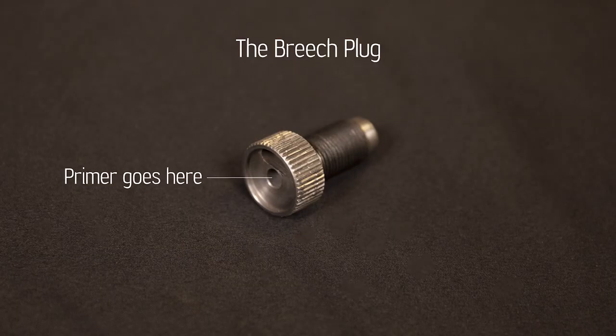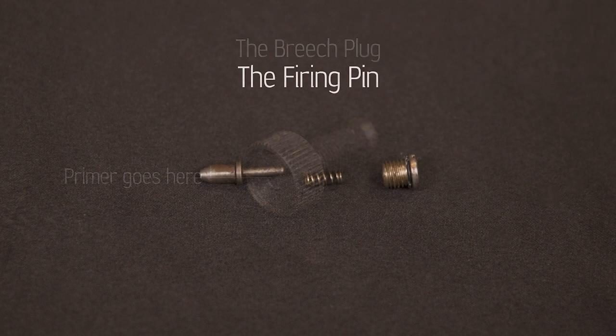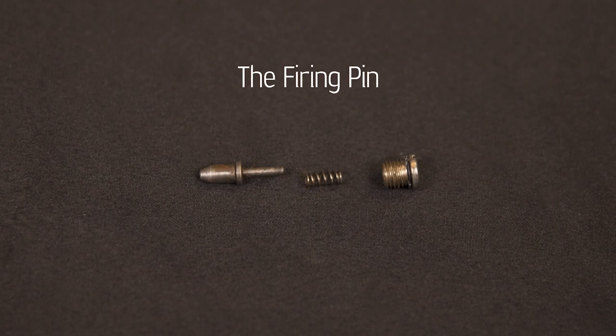The breech plug is really important. It accepts the primer, and your primer is responsible for initiating the propellant combustion that pushes your projectile out of the barrel. This is also where the firing pin comes into play. When you squeeze the trigger on your muzzleloader, the firing pin hits the primer, which then initiates combustion by igniting the powder in your barrel.